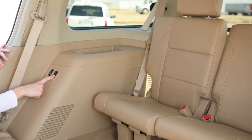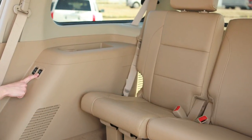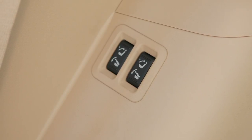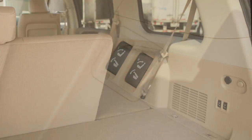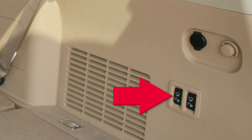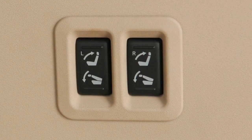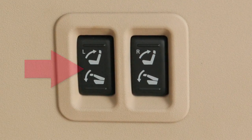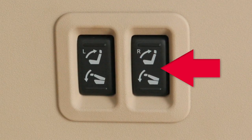If so equipped, the third row power folding seat controls are found in two locations. One is on the third row passenger side cup holder console. The other is behind third row seating, on the right hand passenger side. The switch on the left controls the driver's side third row bench seat, and the identical one on the right controls the passenger side third row bench seat.